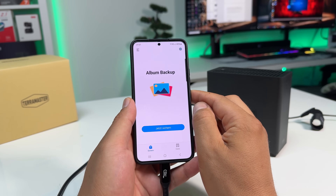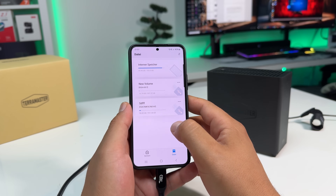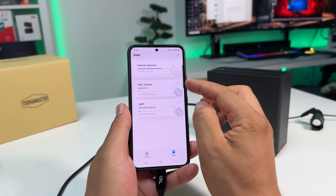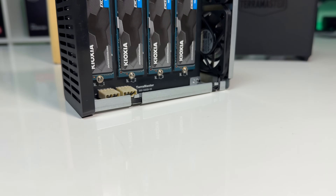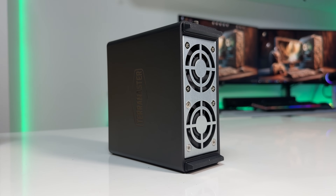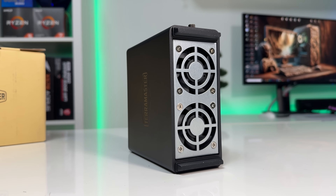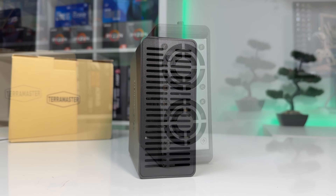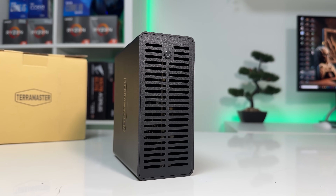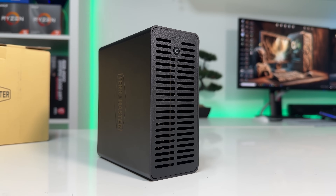You can even connect it directly to your smartphone to back up files. For mobile use, there's the TDAS app, developed specifically for TDAS-compatible TerraMaster devices. With four SSDs installed, thermals could be a concern, but this unit stays surprisingly cool. I ran a long read-write benchmark to stress the system, and the drives reached a maximum temperature of 52 degrees Celsius. The D4 SSD has two smart fans, a top-to-bottom airflow design, and temperature sensors that automatically adjust fan speed to keep everything cool. The noise? Practically silent, unless your room is absolutely dead quiet and the device is under full load — and even then, it's barely noticeable.